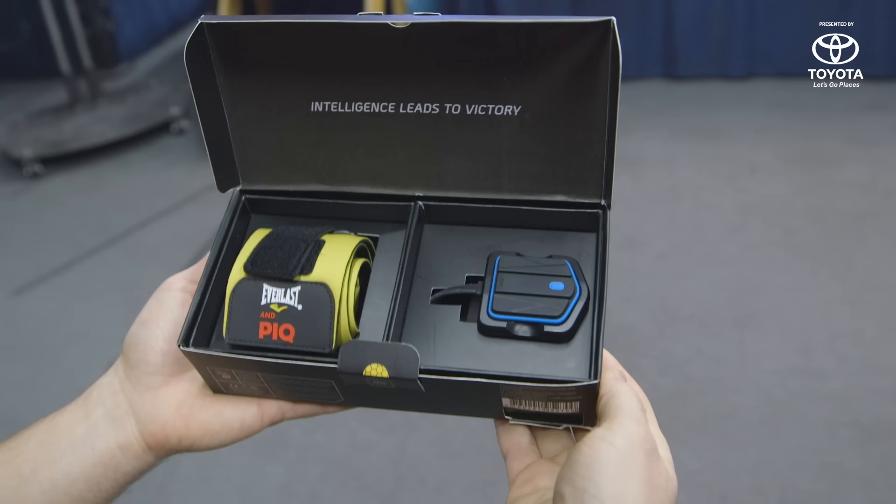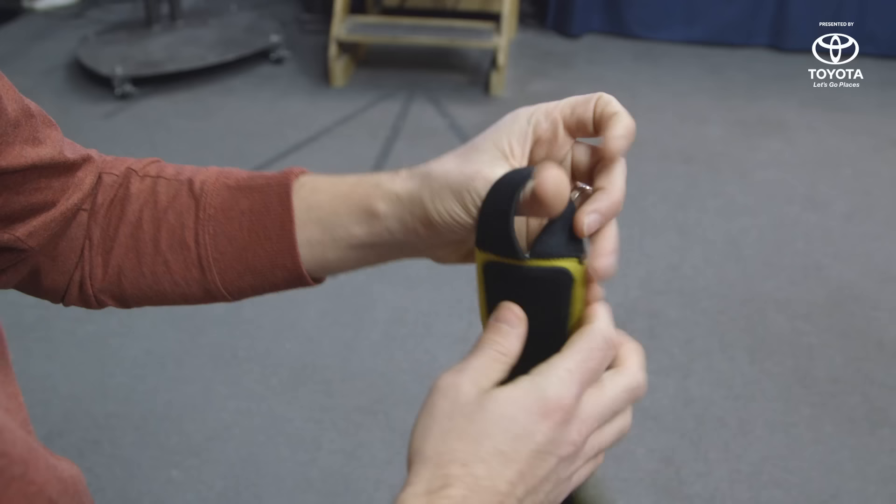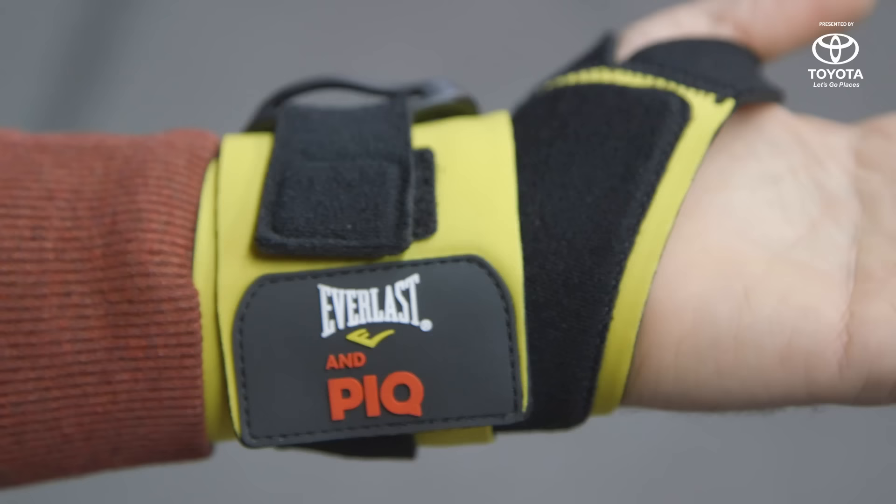The center of this system is the Peak Robot Blue. It's essentially the same sensor they've sold for a long time for their tennis and golf systems, but without a screen — which saves you a little bit of money. The other part of the system is a hand wrap made by Everlast. The strap is relatively short.